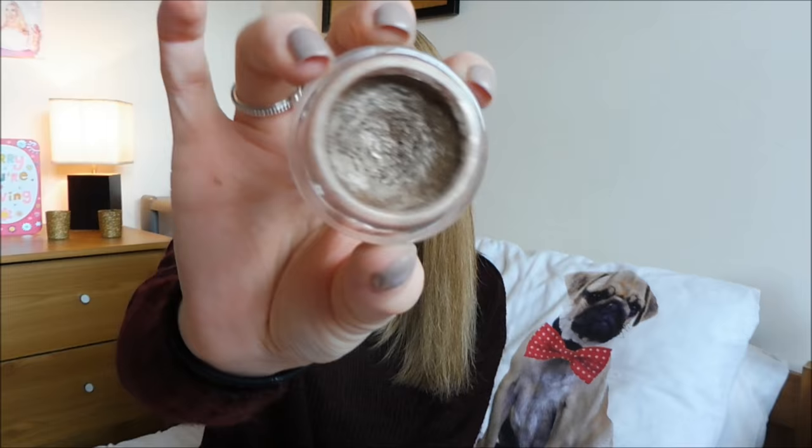My current eyeshadow - just easy every day - is the Maybelline Colour Tattoo 24 Hour On and On Bronze Eyeshadow. It's like a cream eyeshadow which I apply using a brush from Studio. I kind of pat it on the lid and then I use the purple Real Techniques Blending Brush just to blend it out so it's not so harsh.